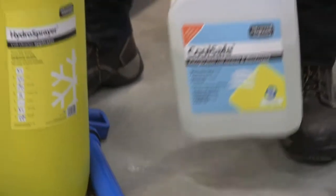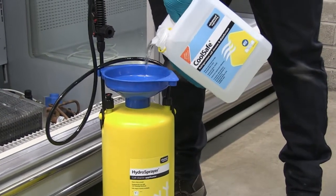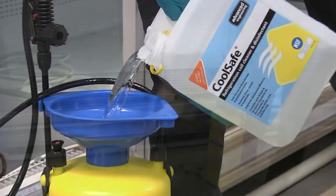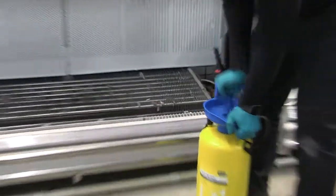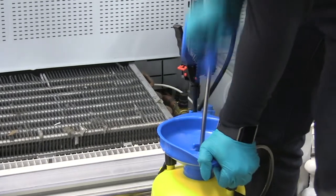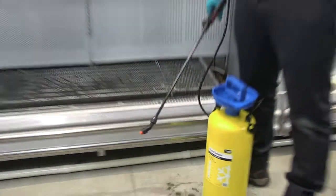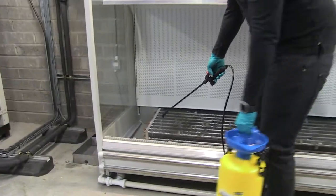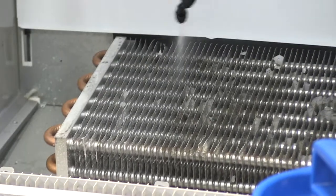You need to mix Cool Safe in a low pressure sprayer such as our Hydra sprayer at a ratio of one part product to five parts water. Depending on the size of the unit, simply spray four to six litres of diluted Cool Safe onto all the surfaces including the condensate tray as well as thoroughly spraying the evaporator coil.